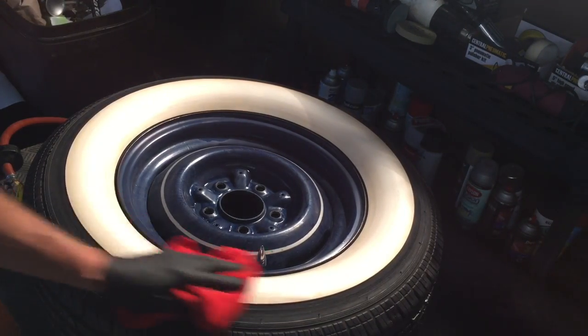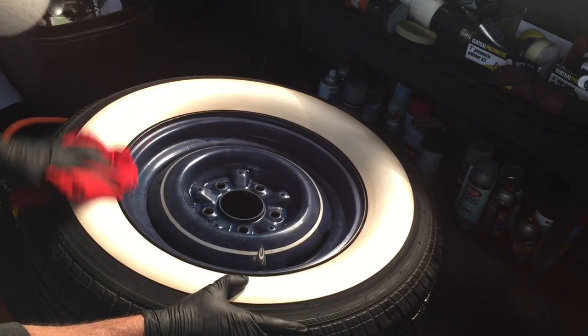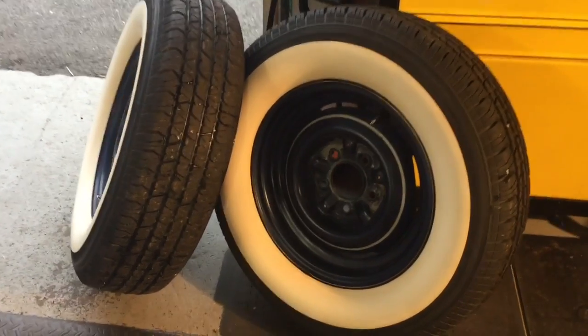Now we're going to buff it clean. They're done — all ready to be sent back out again.